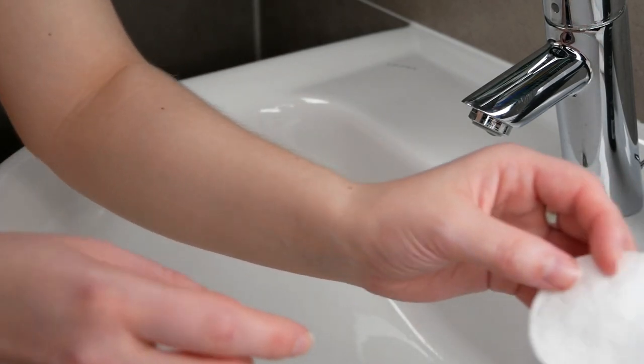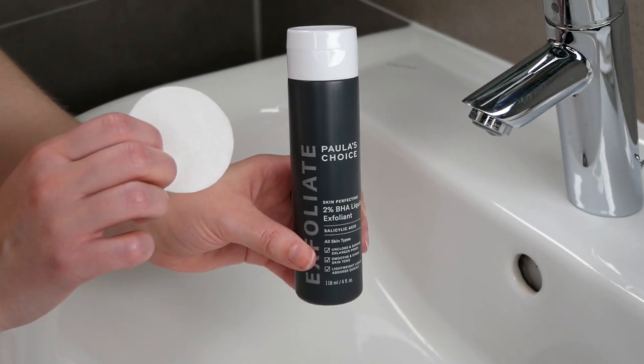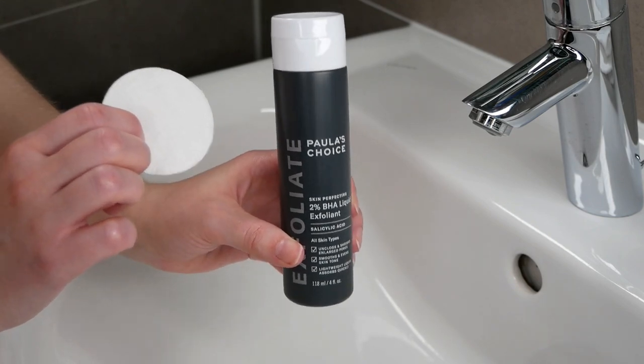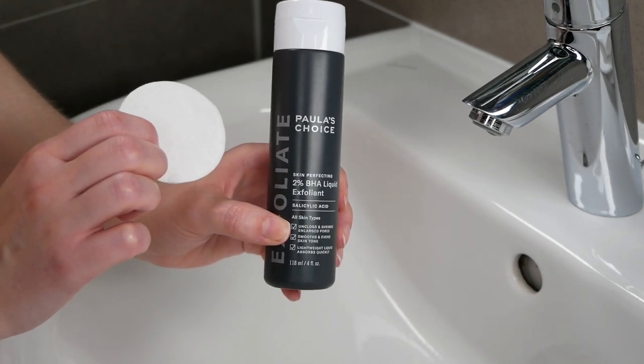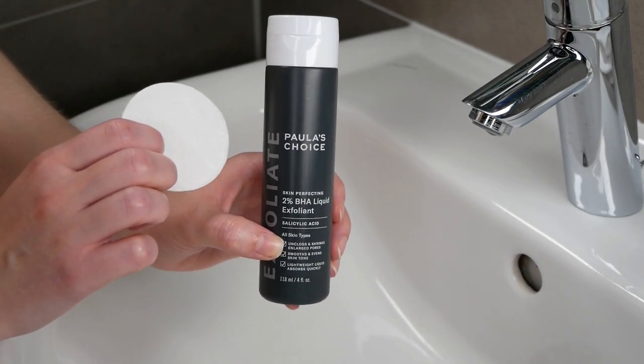I do recommend using a fresh and clean cotton pad to apply the product onto the skin. However, if you do not have any cotton pads, using your fingertips is fine too. What's really important is that you're not going to use too much of the product, so that it is still able to sink into the skin.